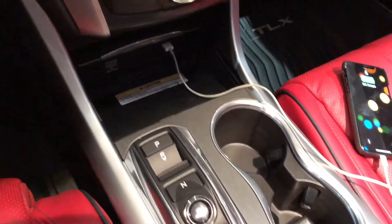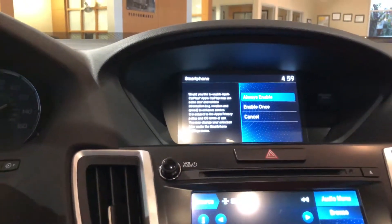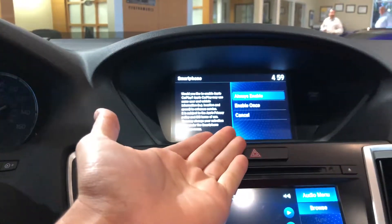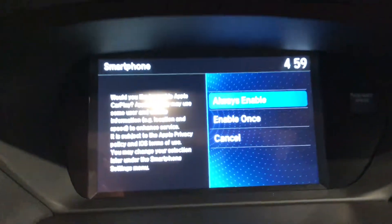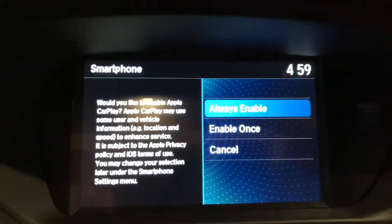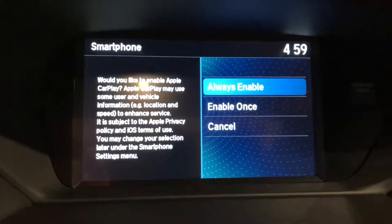Once it's plugged in, the first step is making sure your telephone has Siri enabled on the vehicle. It's going to ask if you'd like to always enable the feature to happen automatically every time the car and the telephone are connected via the cable, or you can choose enable once.